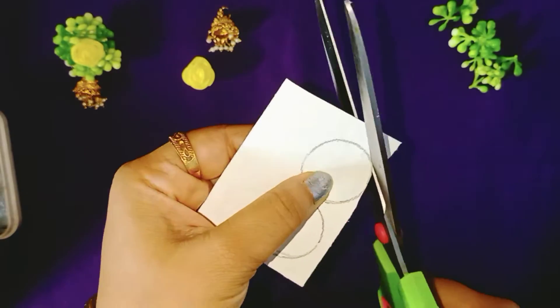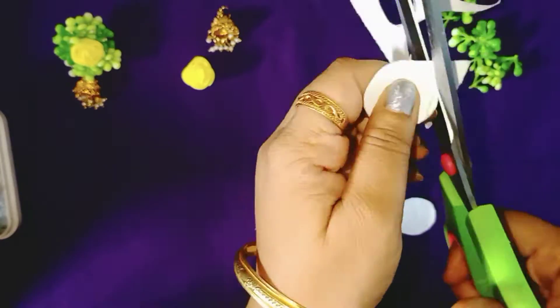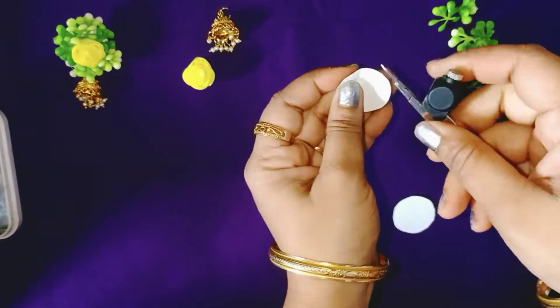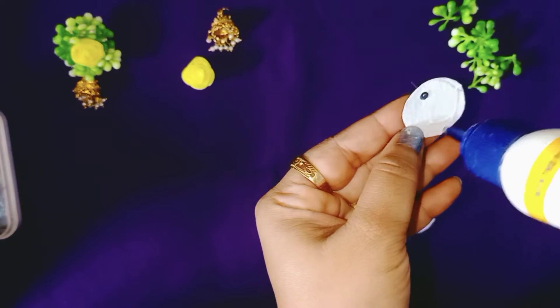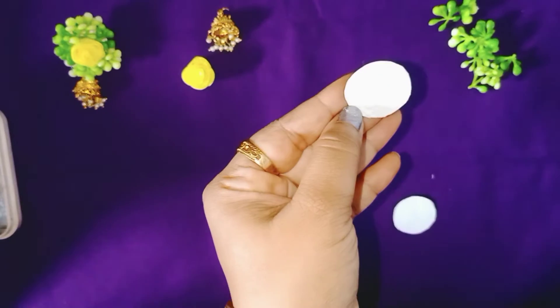First of all, let's cut the cardboard into two circles. Now make a hole and attach the hook, then apply some fevicol and stick both the circles together. Make sure that the hook is stuck firmly.